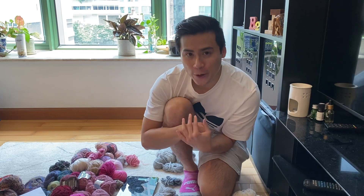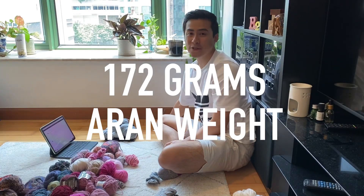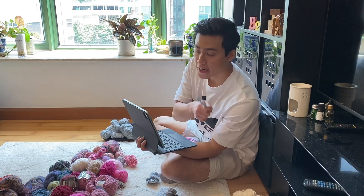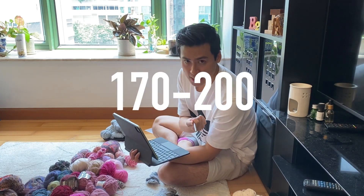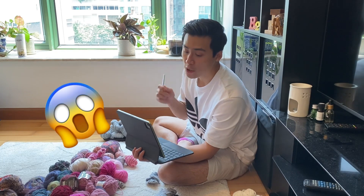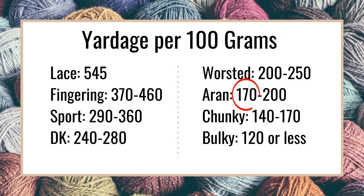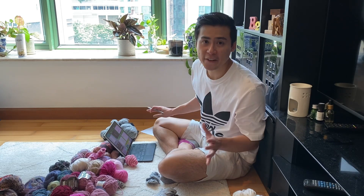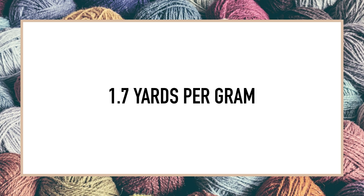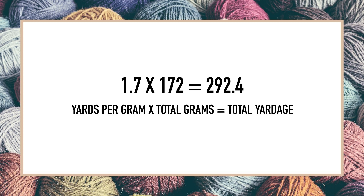Now that everything is separated, I'm going to use a kitchen scale to figure out how much of each weight class I have in each color, in order to calculate the yardage. We have 172 grams of this group. According to the chart on screen, a typical lace weight yarn has 170 to 200 yards per 100 grams. I always use the lower end of the range to avoid running short. So: 170 ÷ 100 = 1.7 yards per gram, and 1.7 × 172 grams = 292.4 yards.